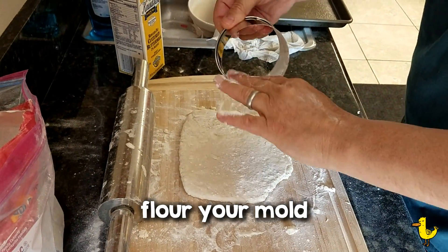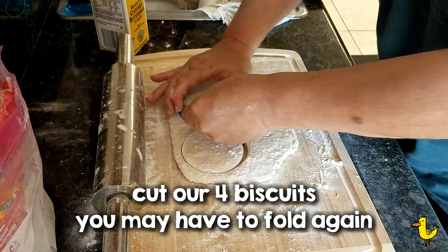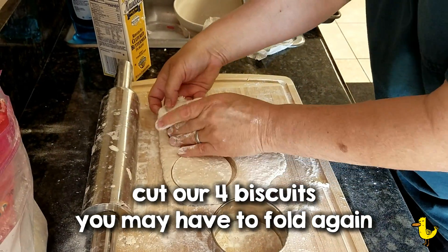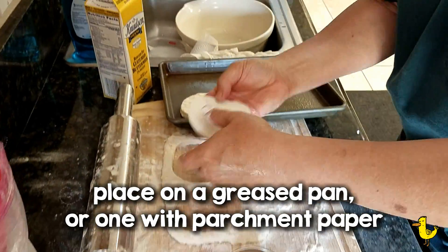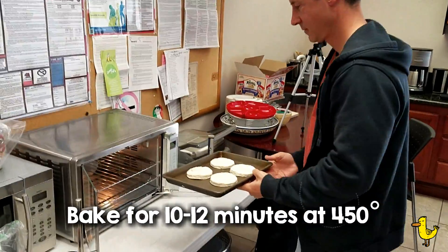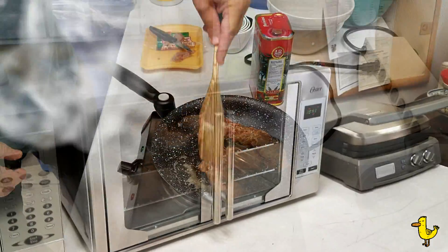Next, flour your mold and cut out 4 biscuits. You may have to fold it a few times to get the last few biscuits, but you'll get 4 out of there. Put your biscuits on a greased pan or you can use parchment paper, and bake in the oven for 10 to 12 minutes at 450 degrees. Keep an eye on it to make sure it doesn't brown too much on the top or bottom.